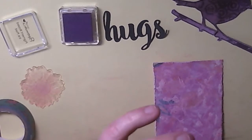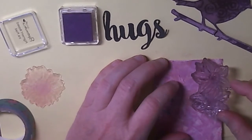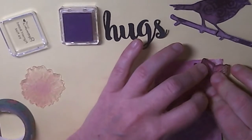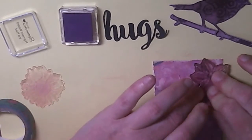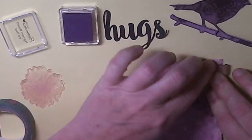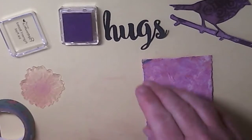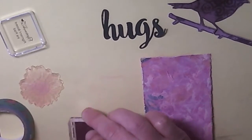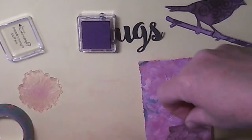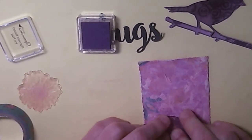This is my birthday project for Cherry's birthday, which is tomorrow. If you want to pop over to the Stamplorations blog and say hello - we've hijacked the inspiration post, which goes live at 6 o'clock Pacific Daylight Time, which is about 2 o'clock British Summer Time. If you want to pop over and wish Cherry happy birthday, it's Stamplorations.blogspot.com.